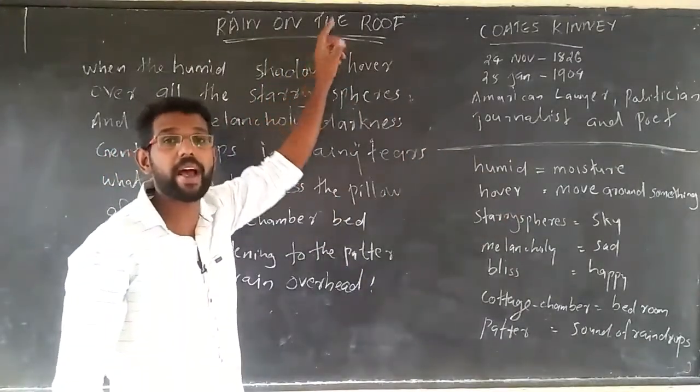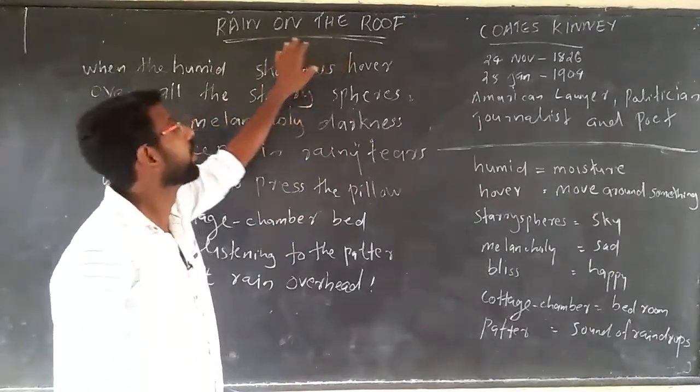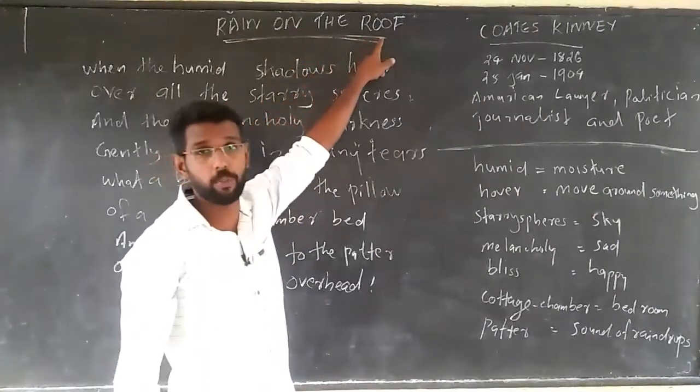From the textbook, the poem is titled 'Riding on the Roof.' It is riding on the rooftop.